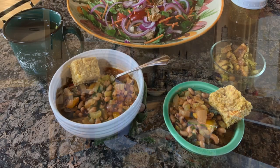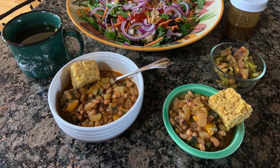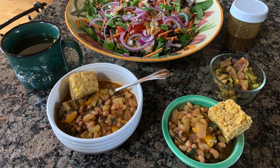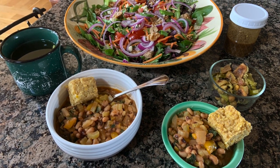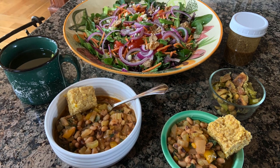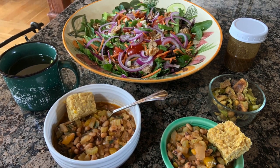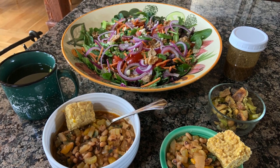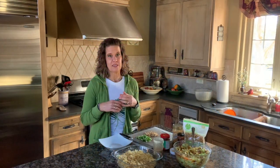We are back for dinner. For lunch today we savored the leftovers of our smoky black-eyed peas stew that we had made — it's just as good the next day. Our salad was a combination of spring mix, carrots, red onion, tomato, and sugar snap peas. So that was lunch.